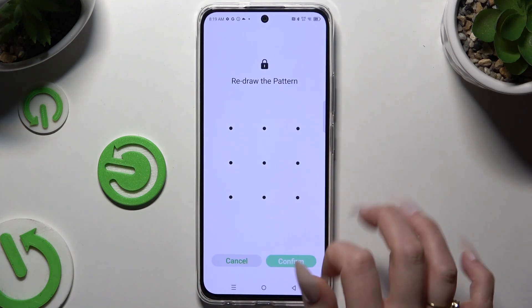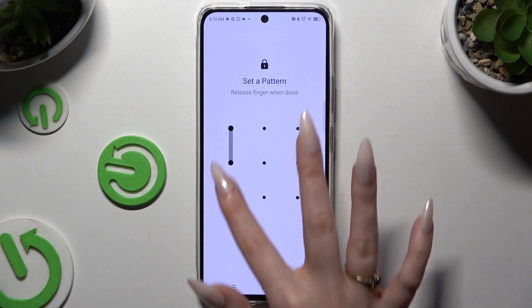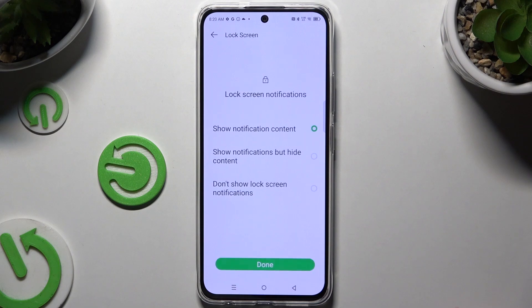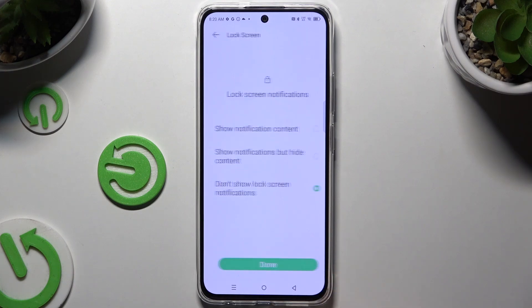Then create it, repeat it to confirm, and hit Confirm. Next, select one of the options to adjust lock screen notifications and hit Done.